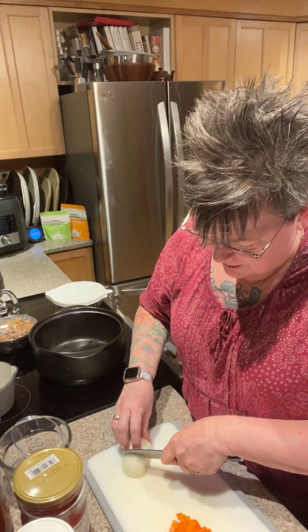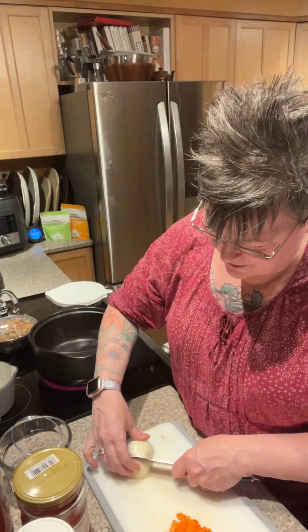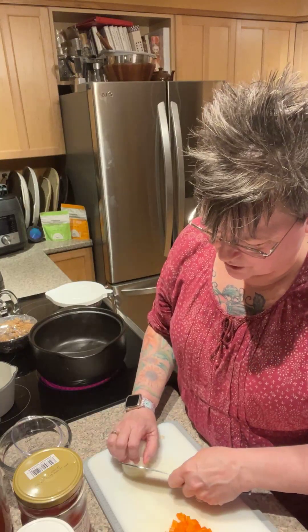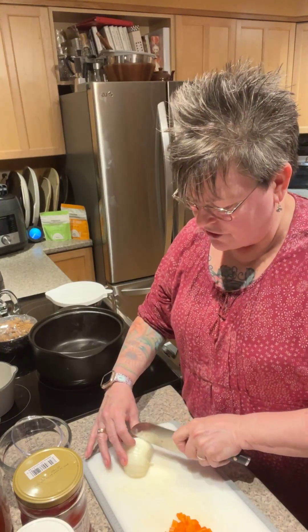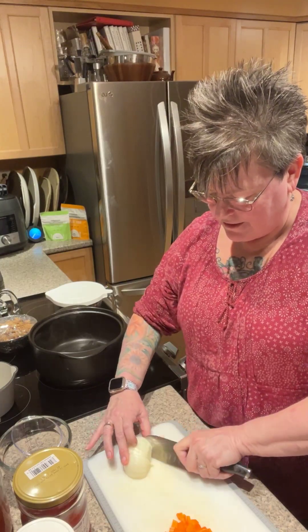I like using my Santoku knife. Pampered Chef has probably 27 different ways you can chop an onion, and I prefer using a knife, but you can do whatever is in your comfort zone.